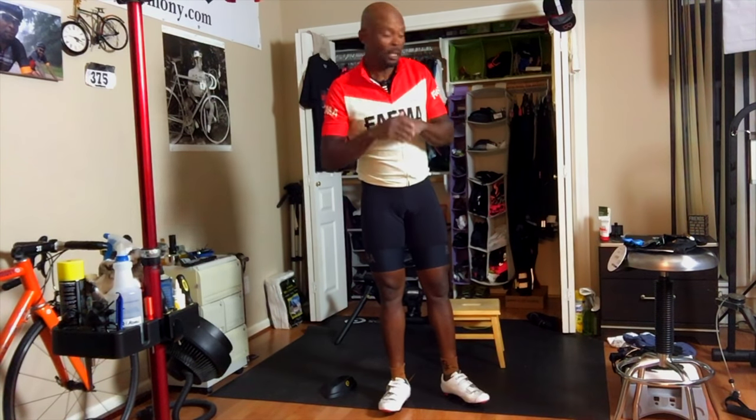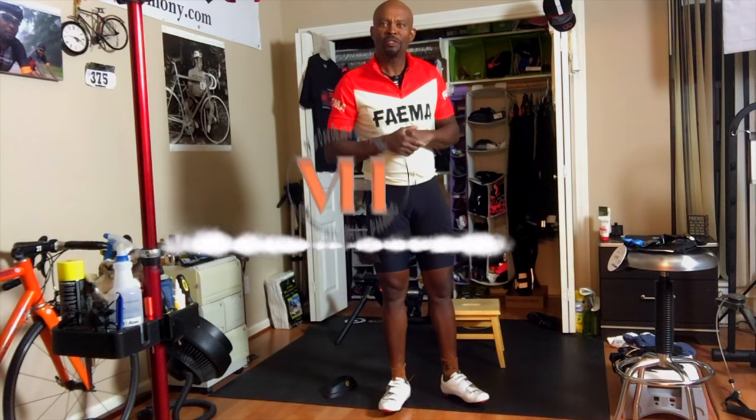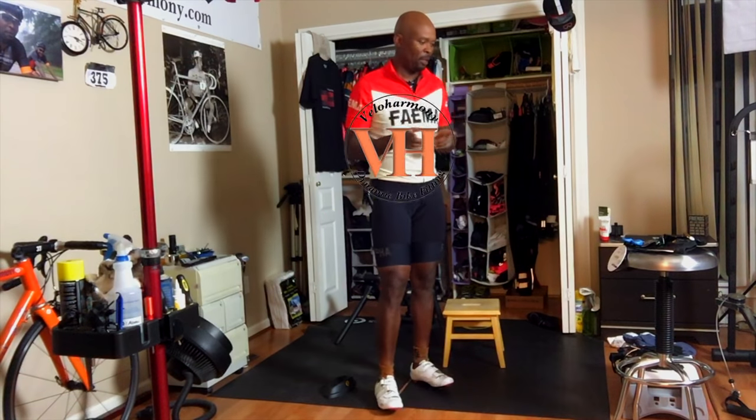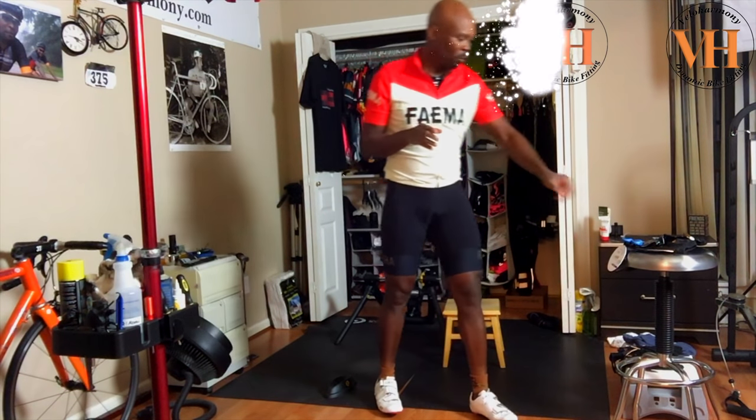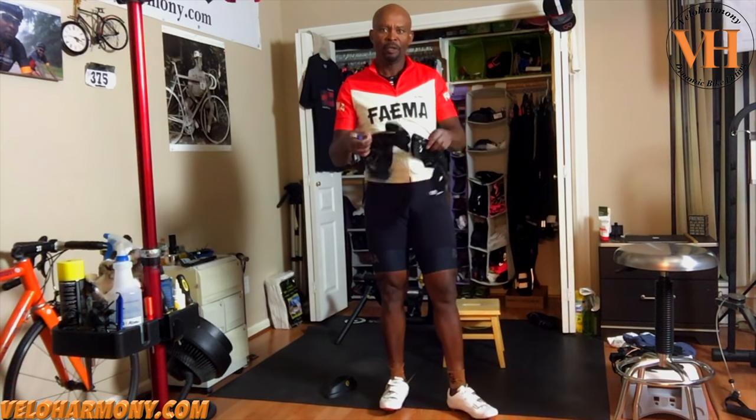Today we review the Assos S7 rain booties. Hello legends and super legends, welcome to Velo Harmony. In today's review I want to introduce you to the Assos S7 rain booties.